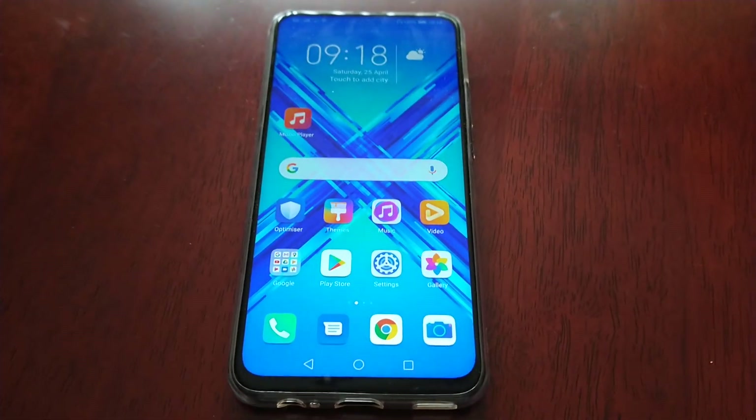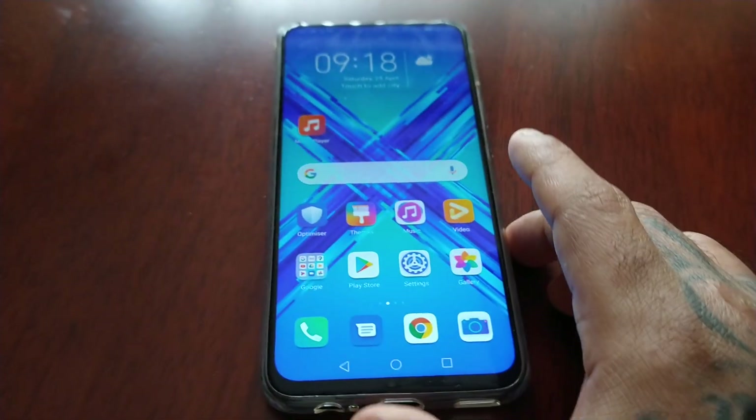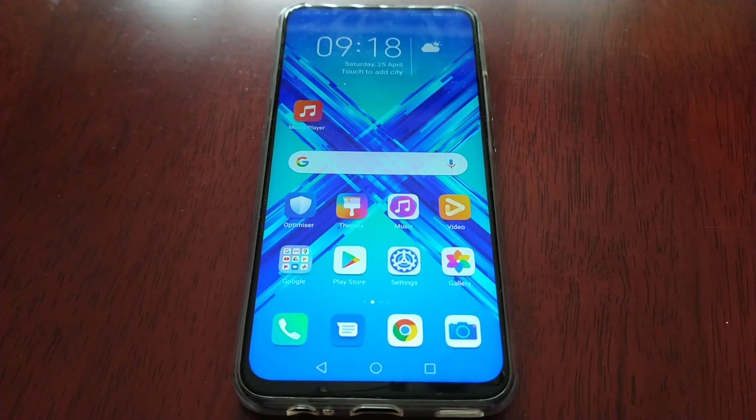It's your boy the Android Doctor back again with another video. I'm here with my Honor 9x and I have just been notified that EMUI 10 is now available to download and install on this device.